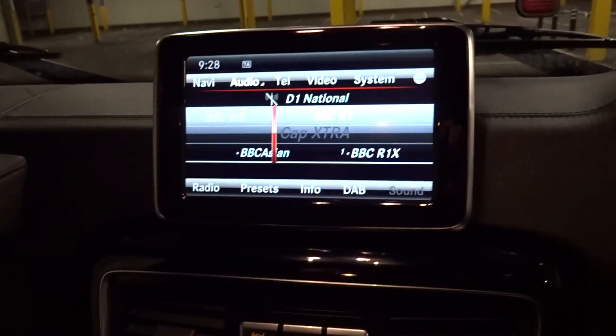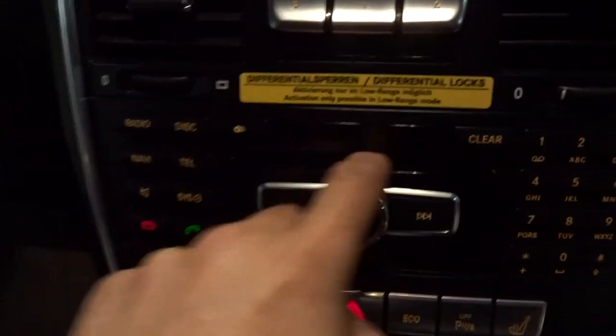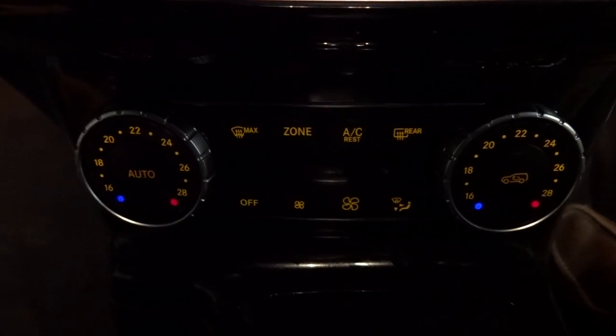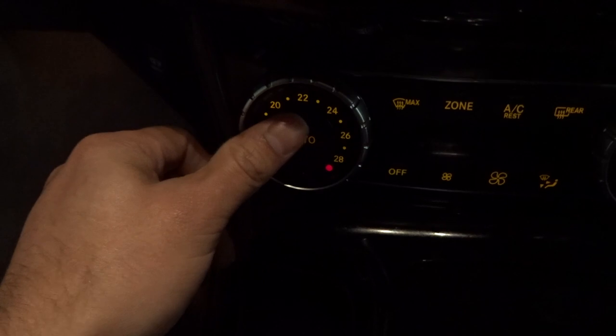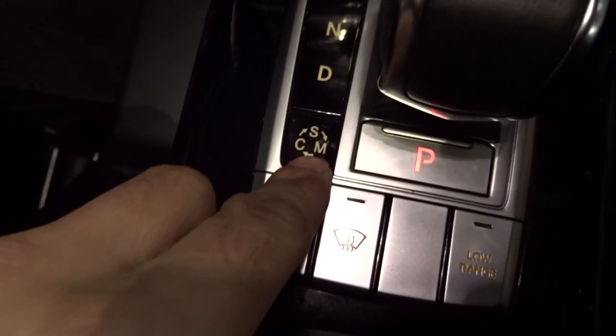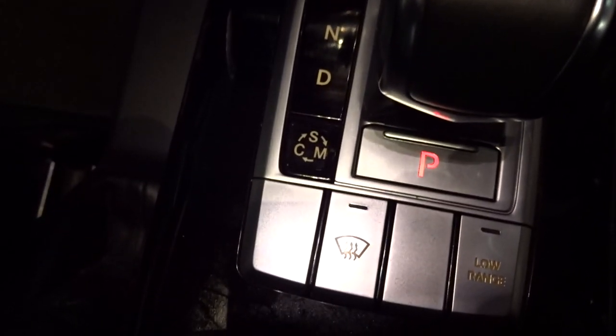The centre console there — it's got sat-nav and CD player there. That's your differential lock system. I'm not really sure how you use them. Your own climate zones — left side there, right side there. One thing I really like about this gearbox is it's got the AMG logo. You've got your sports, your manual, and your comfort settings. I think comfort sounds the best in this car, to be honest. You've got your low range there.